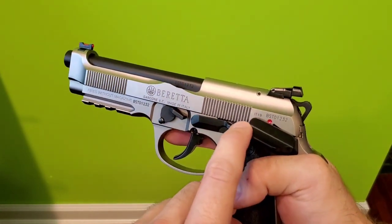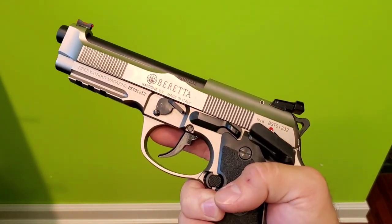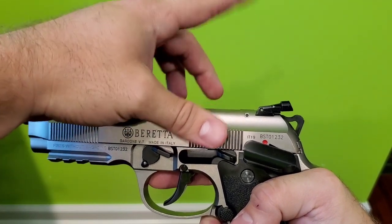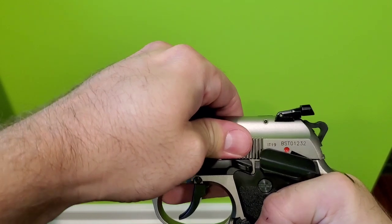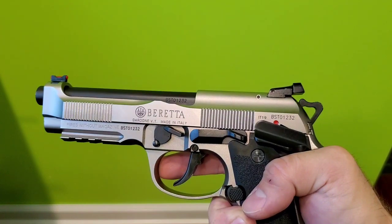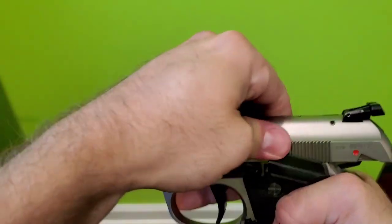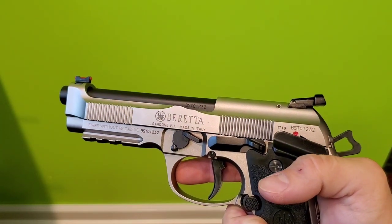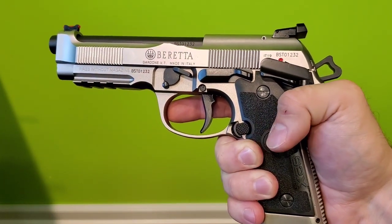The bad thing is this little lip right here. I don't know if you can tell, but right about there is where your finger's going to ride when you rack the slide from either way, and it hits your finger really bad. It's almost impossible to really rack the slide from the back serrations. I don't really like that at all.